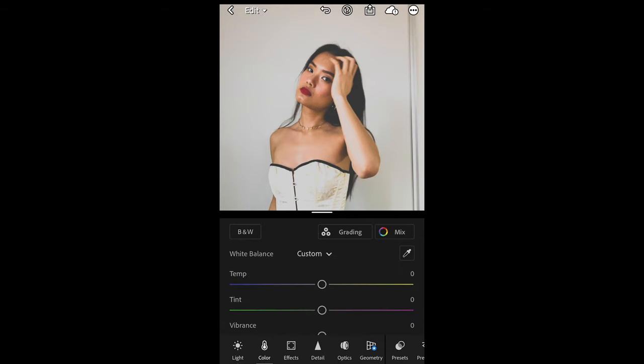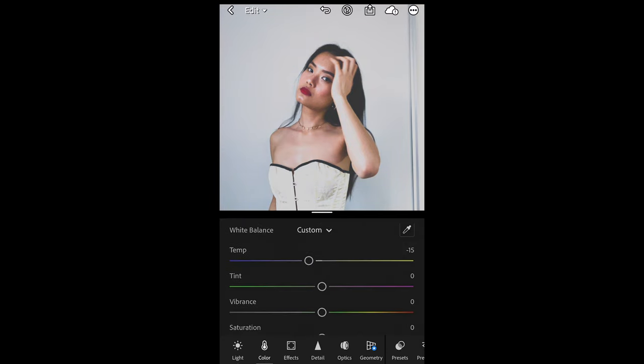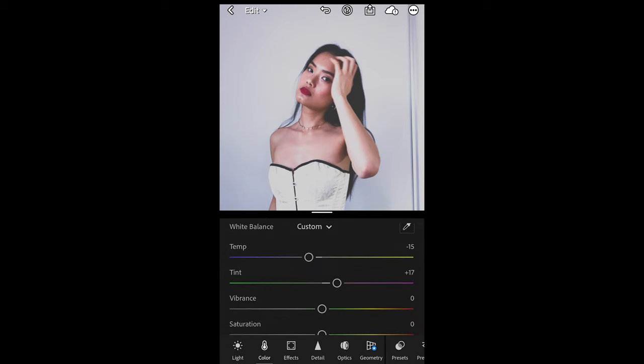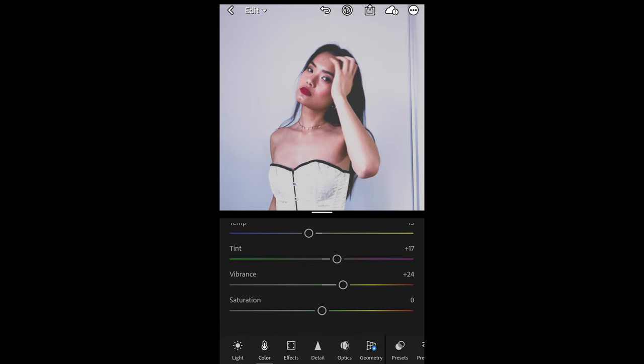Then we go to Color and here we just want to pull down the temperature a little bit — make it blue, negative 15. The tint we want to boost up to around plus 17. Then the vibrance we want to boost up as well to plus 24, and pull down the saturation to negative 26.